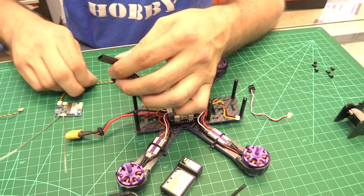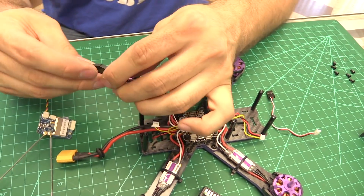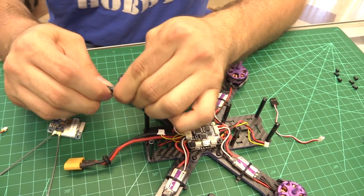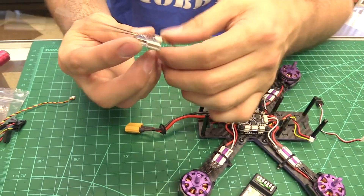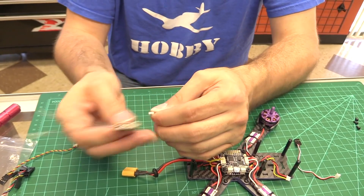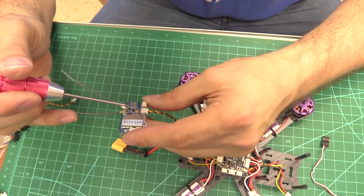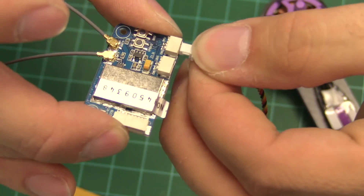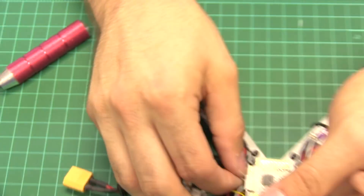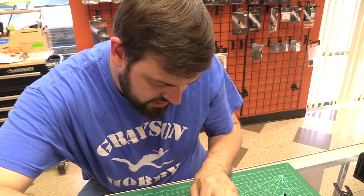For the FlySky X6B, you just plug it in as well — a clean, no-soldering install. This receiver can run either iBus or PPM. If you move it to the PPM port you'll see it labeled on the board. PPM is here and iBus is here. So the iBus port is here and the PPM port is here. If you're running PPM you need to move it to the front port.